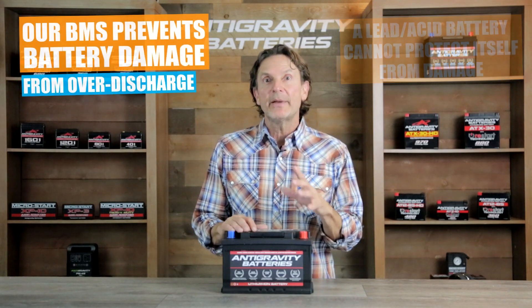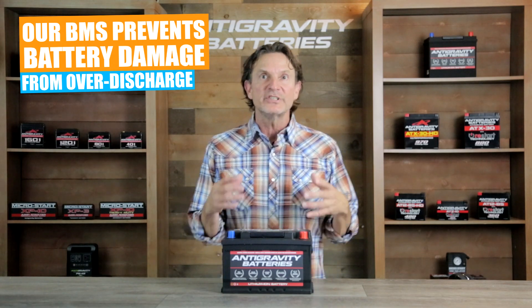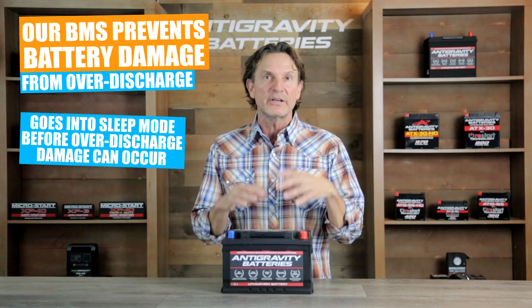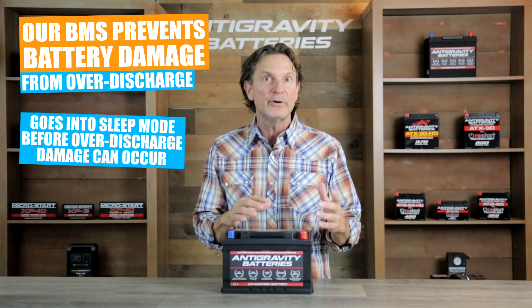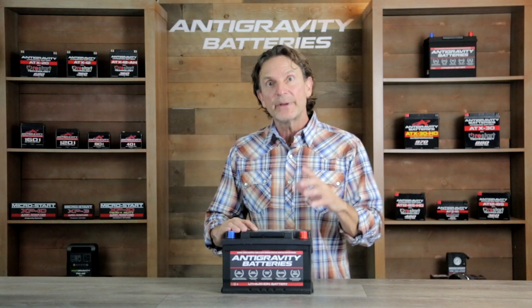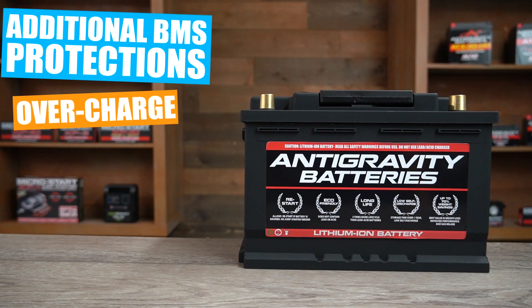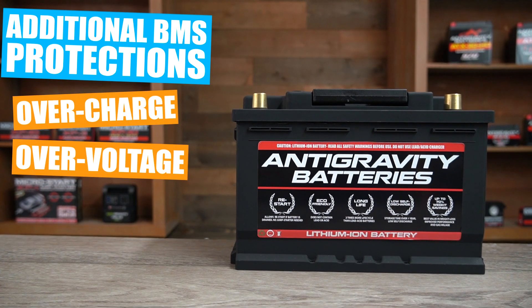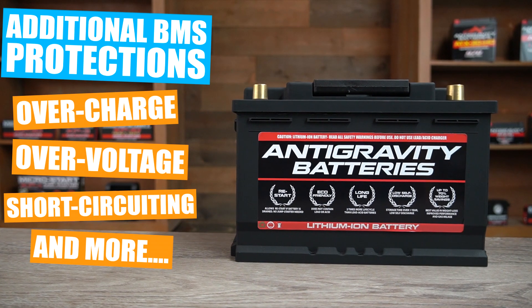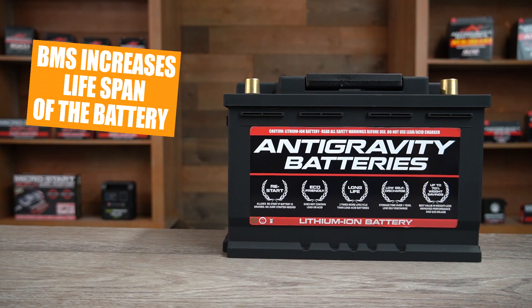On the other hand, the BMS protection system in our Anti-Gravity Restart Battery will prevent over-discharge and damage because it intelligently monitors itself, and if it senses an over-discharge it will put itself into a sleep mode and prevent further over-discharge or damage. Our BMS also protects from many other things that would normally damage a lead-acid battery, such as overcharging, over-voltage, short circuits, and more. So the BMS creates an incredibly safe and long-lasting battery since it prevents the battery from being damaged in the first place.